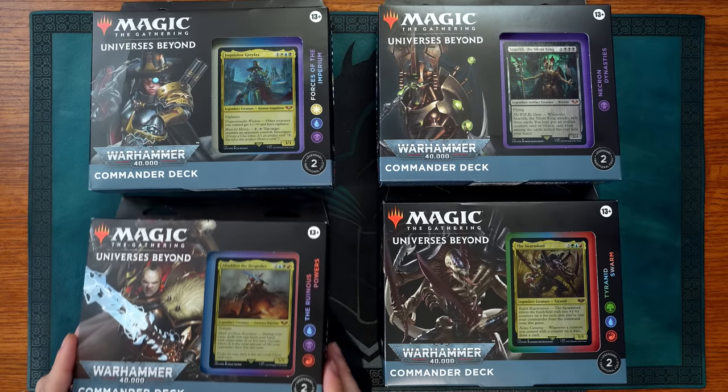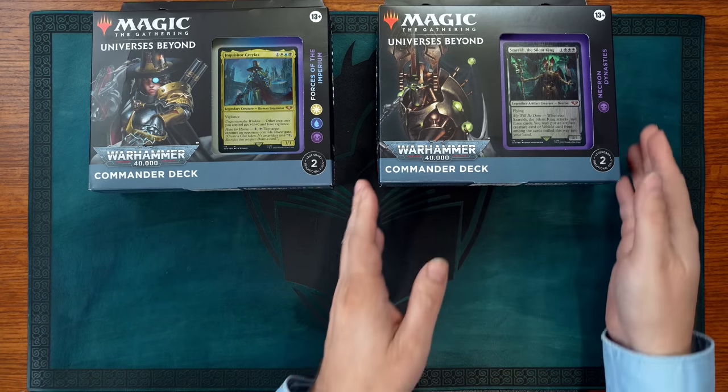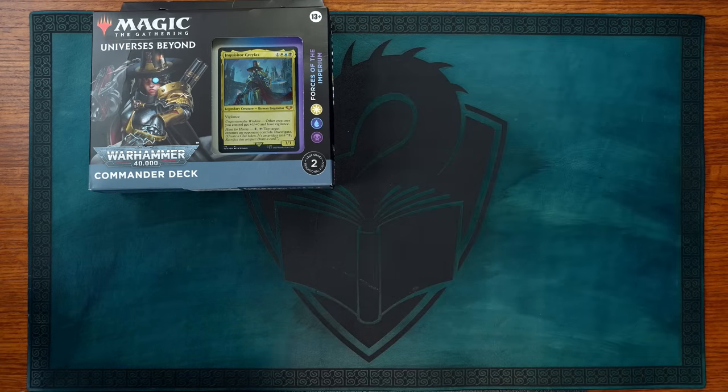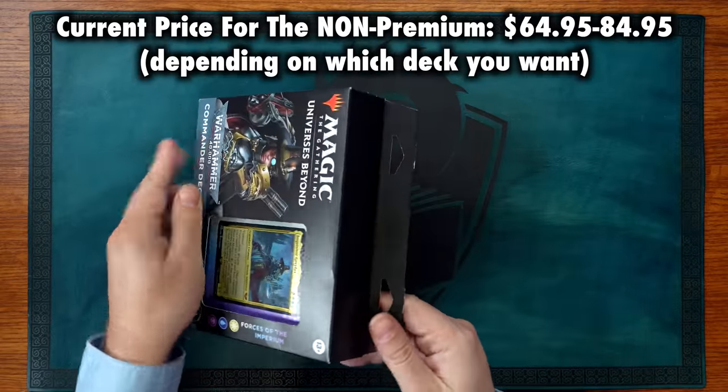While I haven't seen one in person, I am willing to bet those foils probably curl. In terms of cost of the non-foil editions, while MSRP doesn't exist anymore, we can see that on online marketplaces these editions are selling for $60 or more, and that price actually seems to be climbing.